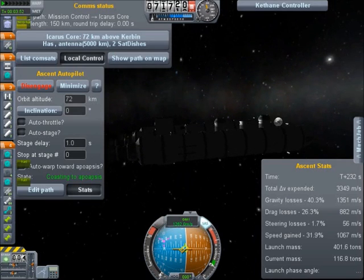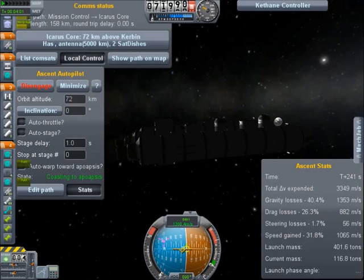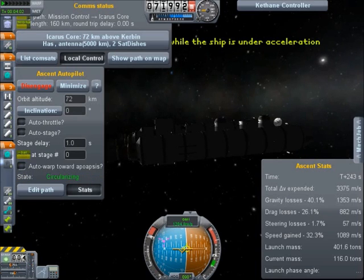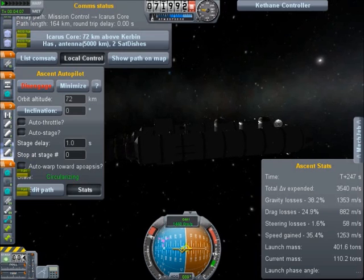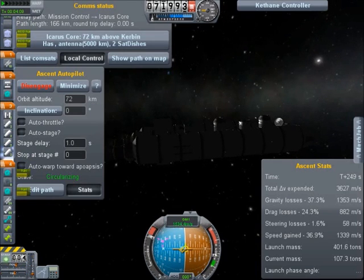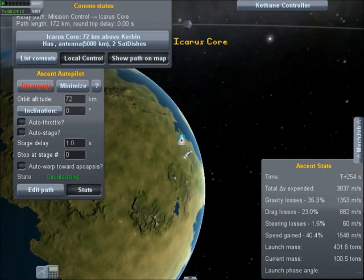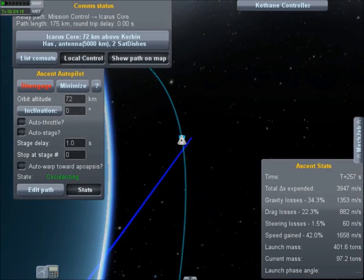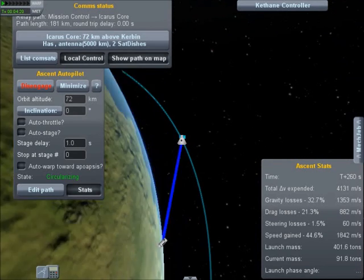Luckily we get into orbit before we ever have to worry about losing contact with mission control. So that's pretty cool, don't you think, that we can just get into orbit with this? Oh, there we go — full blast. Circularizing our orbit now. I'm going to click 'show path' on the map so you can see the comms path between KSC and us.